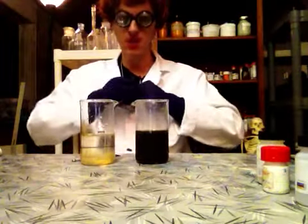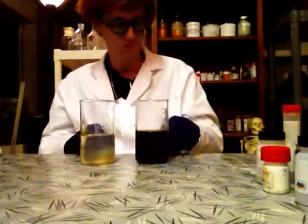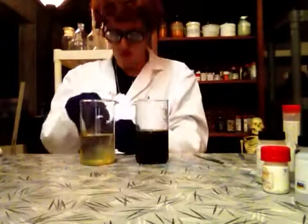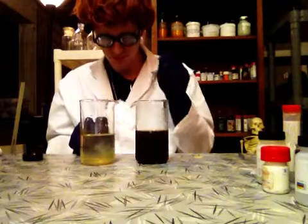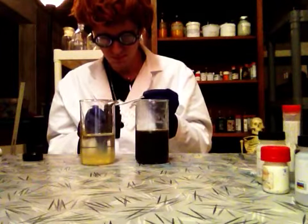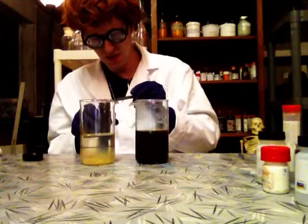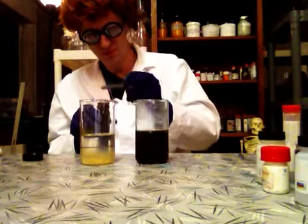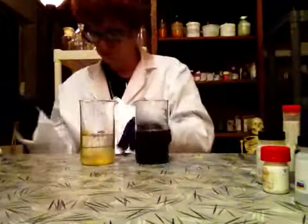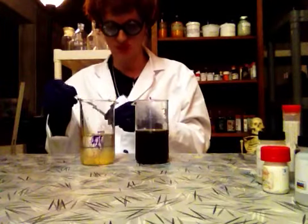Don't try this at home. These chemicals are dangerous. I'm a professional scientist, so don't try this at home. Methylene chloride. Just don't take much of that. Methylene chloride — don't take much. Methylene is dangerous. Dangerous. Scientific chemical, mixing up. Dangerous.